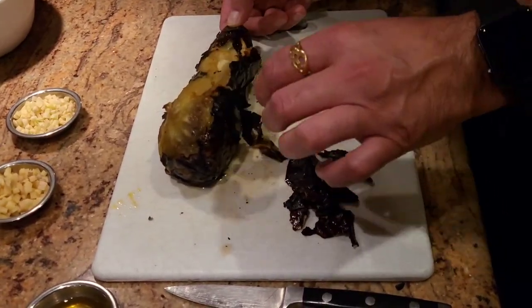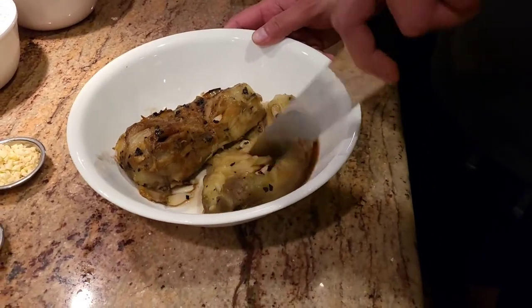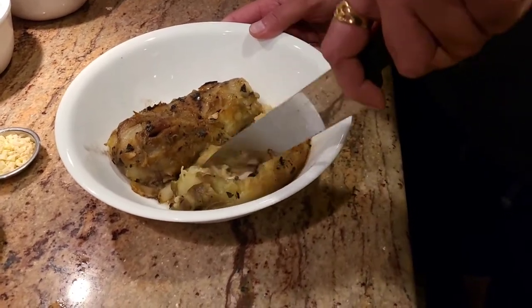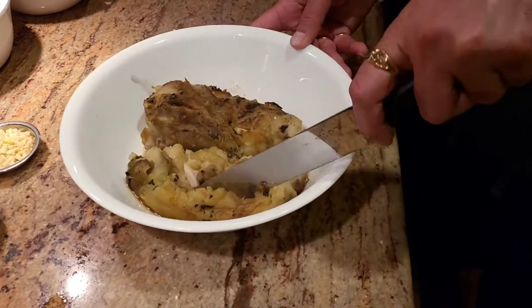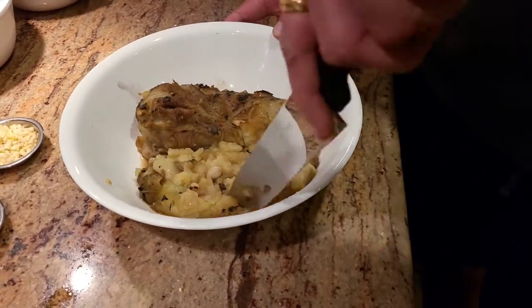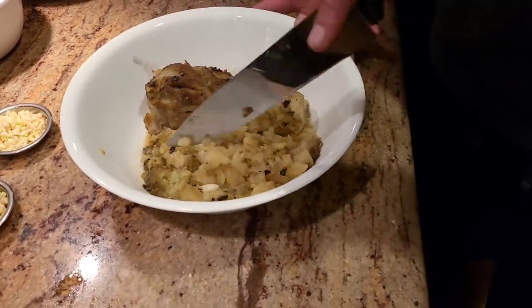Once we get our pan ready, we're gonna take a big knife and just chop the eggplant up into pieces like that. I have kept my garlics in there as well — the garlic is gonna give us a very good taste. Then once we do this, we're gonna add some spices together and we're gonna be all done.